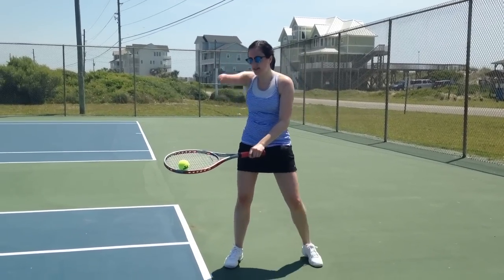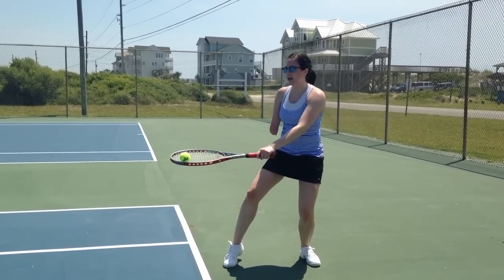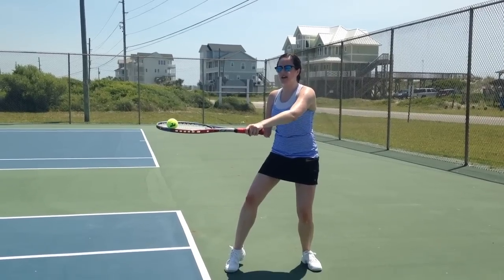Alright, so let's try this. Bending on my back leg, I'm going to toss it up perfectly straight and then try and hit it.